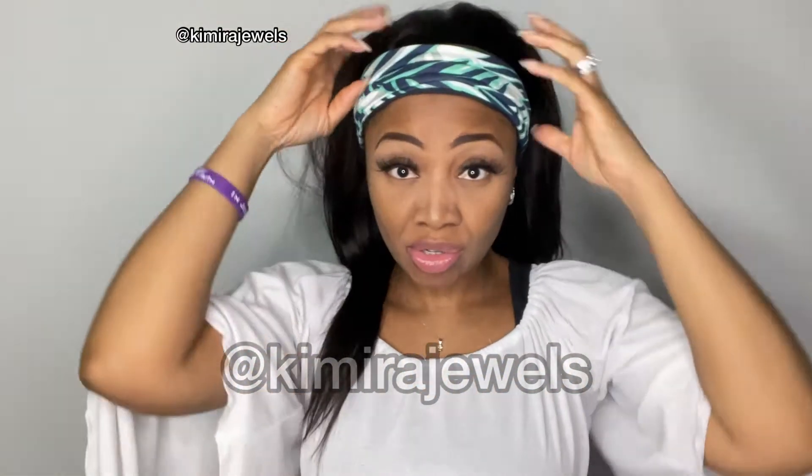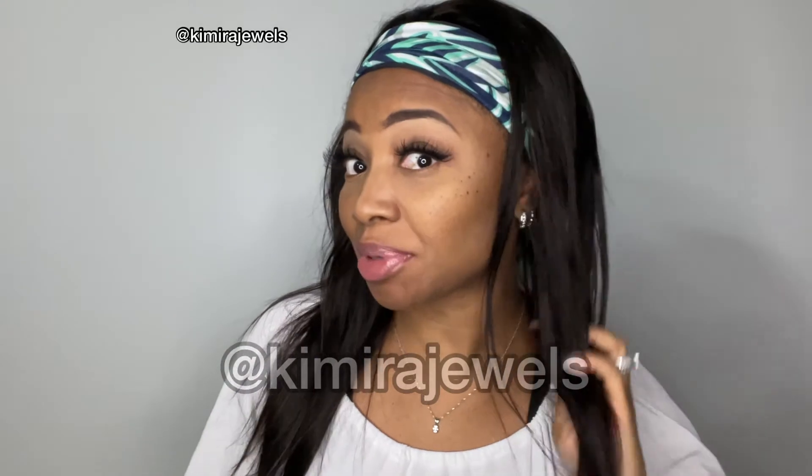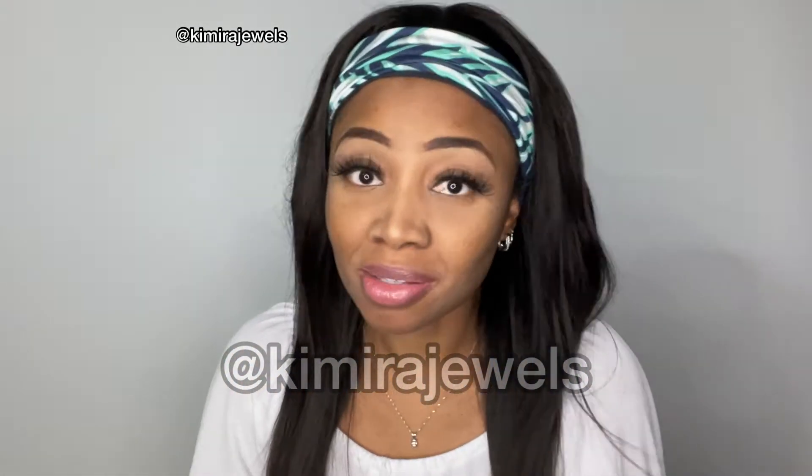You can even put it in a half up, half down style. I'm actually going to insert a video showing you nine different ways to style your headband wig. The density is really light, so if you prefer thicker hair you may not want this, but if you like a more natural density, you will like this wig.